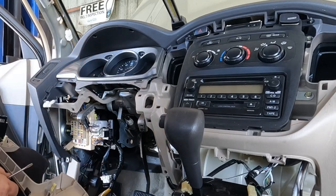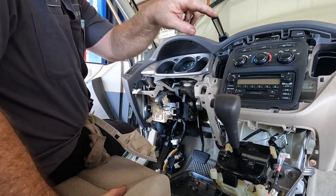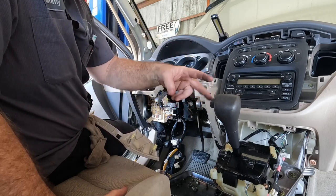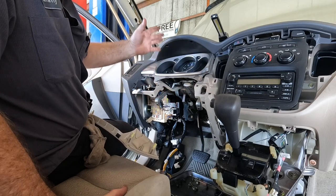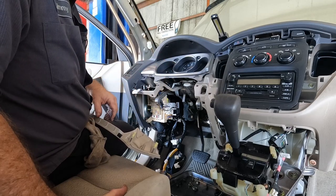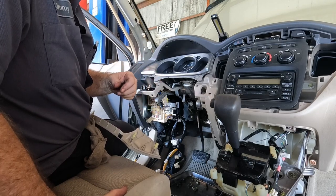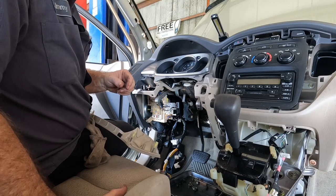I remember one time my friend Eddie plugged in two electrical connectors on a Silverado truck behind the glove box — they were the same exact connector next to each other and he plugged them in wrong. When you'd turn the turn signal on it would beep the horn and weird stuff like that. It only took us about 20 minutes to figure it out once I told him there had to be a connector that was the same and he remembered those two behind the glove box.